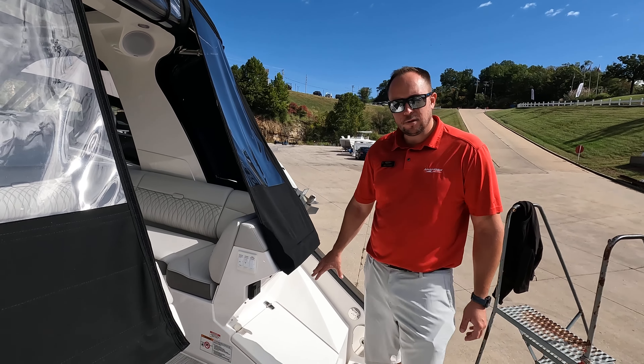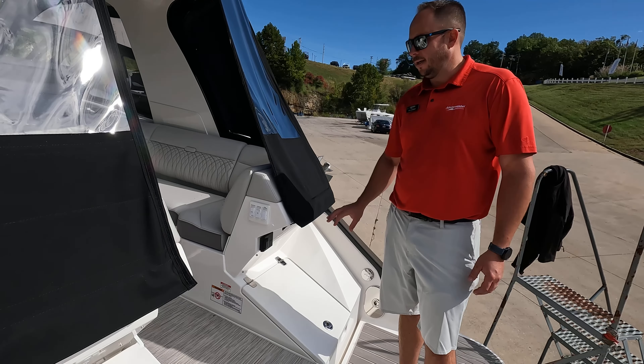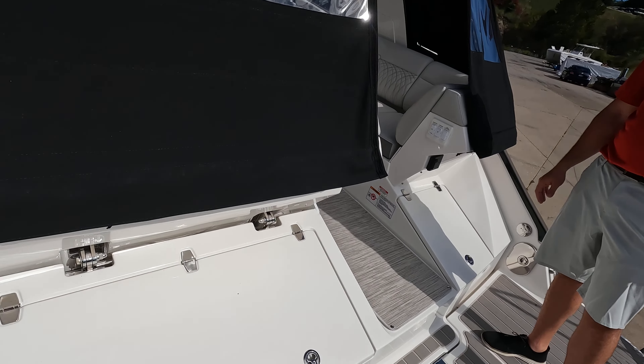There's some storage back here and your battery switches are in the compartment here, making it real easy to just shut the boat off when you're done using it and walk away.